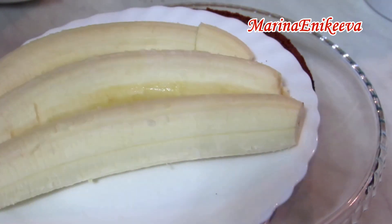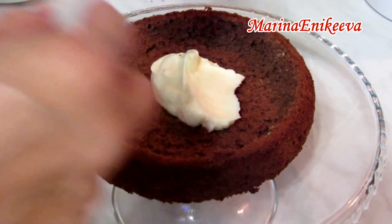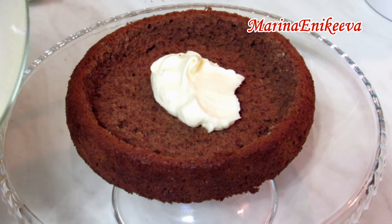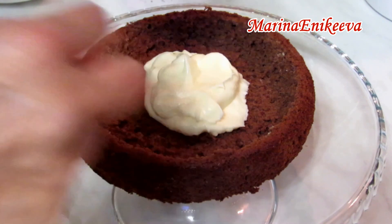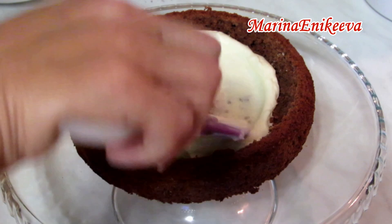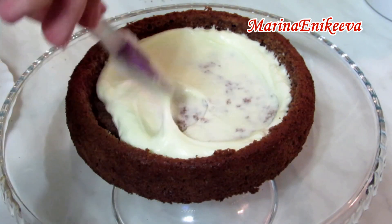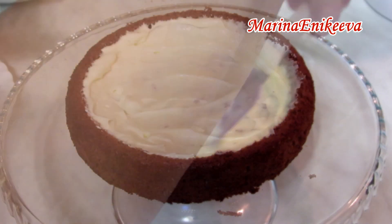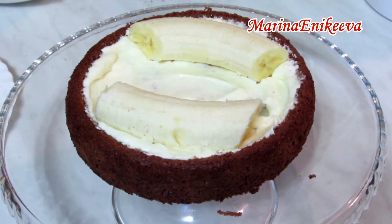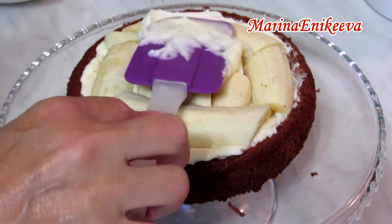Начинаю сборку тортика. Почистила три банана — бананы лучше брать спелые, без горчинки, тогда они приятнее ощущаются в торте с кремом. Пропитываю дно коржа кремом, чтобы оно не было сухим. Укладываю бананы и покрываю их сверху кремом.